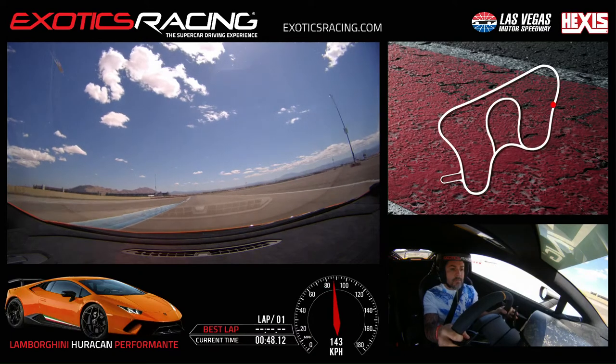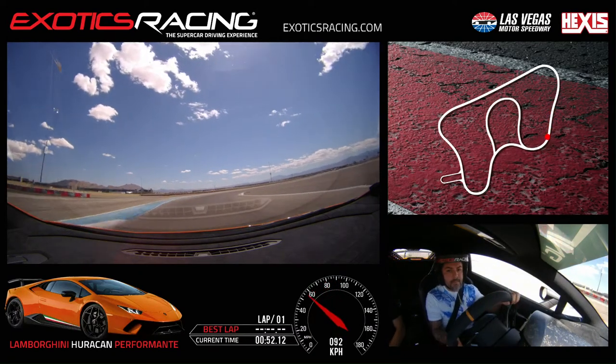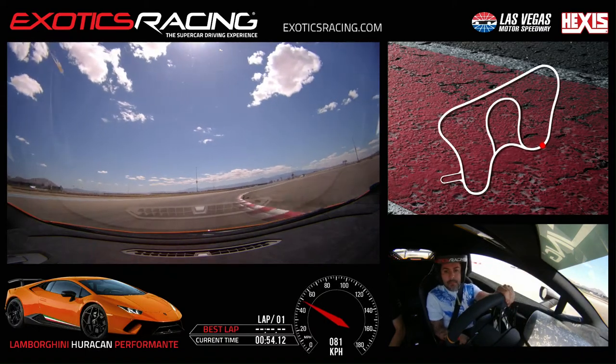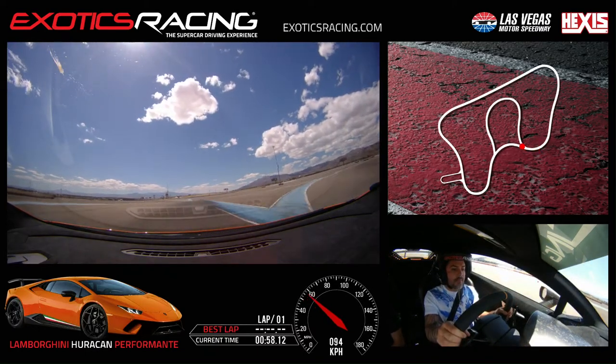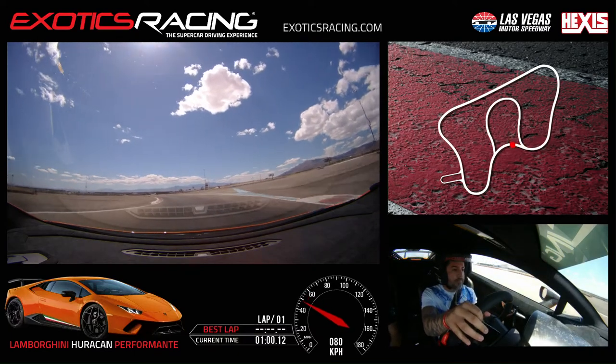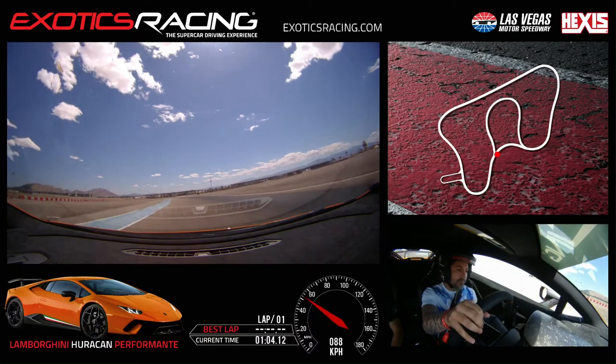Improve on the brakes, brake hard. Stay left, look right, trail off, turn in, all the way to the inside. Start to squeeze on the throttle, bring it back to the right-hand side. Straight ahead. Touch the brakes, stay to the right, look to the left, go ahead and turn in all the way to the inside. Start to squeeze on the throttle, bring it back to the left. Throttle all the way over to the left-hand side.